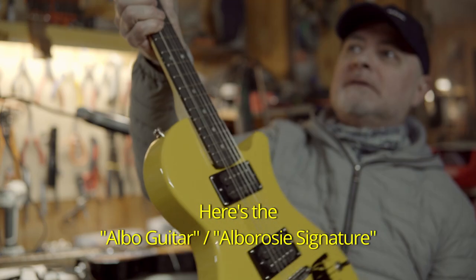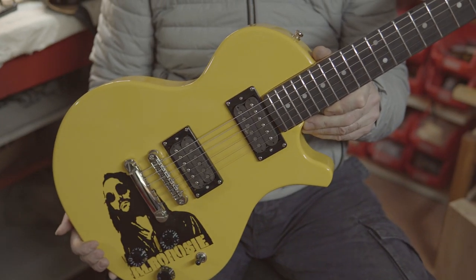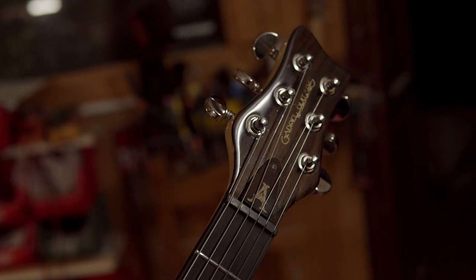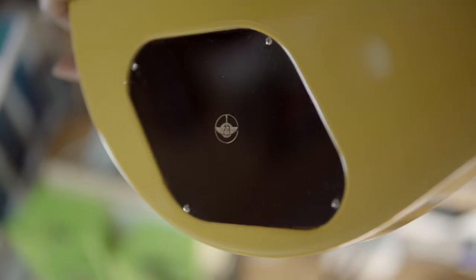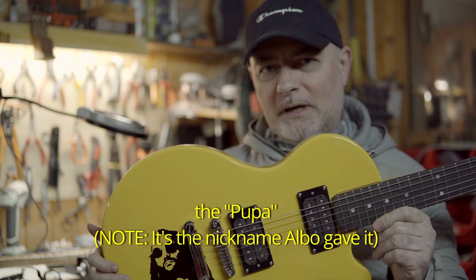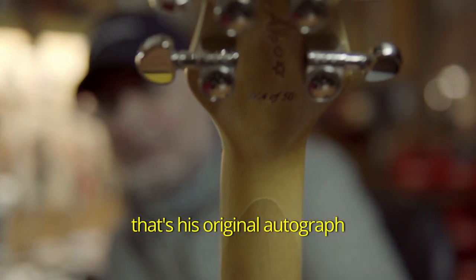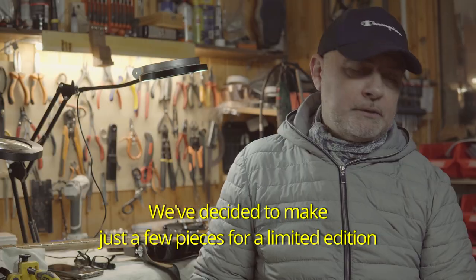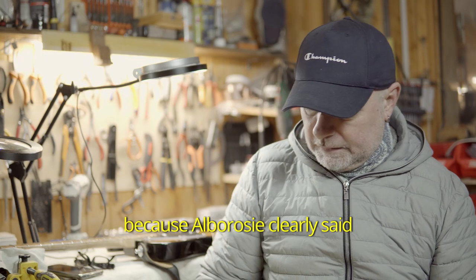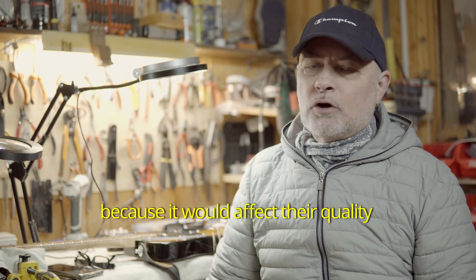Facciamo vedere! Questa è l'Albo Guitars. Quella è la sua firma originale — Alborosi l'ha messa sulla paletta perché ha detto: questa chitarra è mia. Abbiamo deciso di farne alcuni esemplari in tiratura limitata perché Alborosi ha espresso il desiderio di non vedere questa chitarra commercializzata in troppi esemplari, perché scaderebbe la qualità.